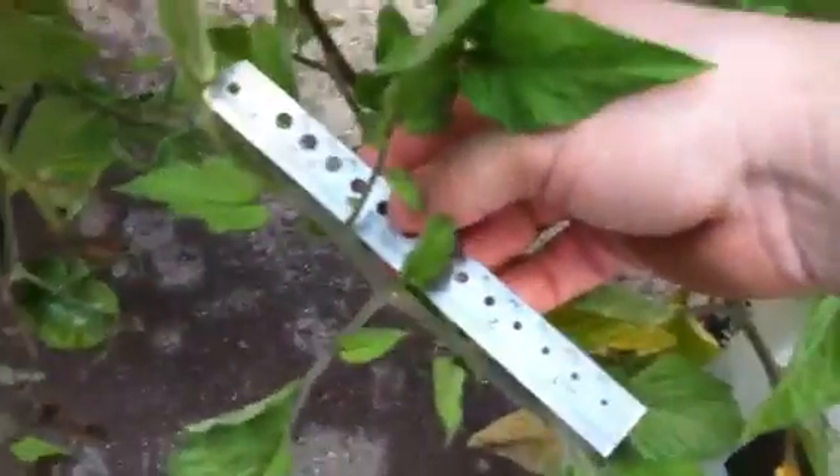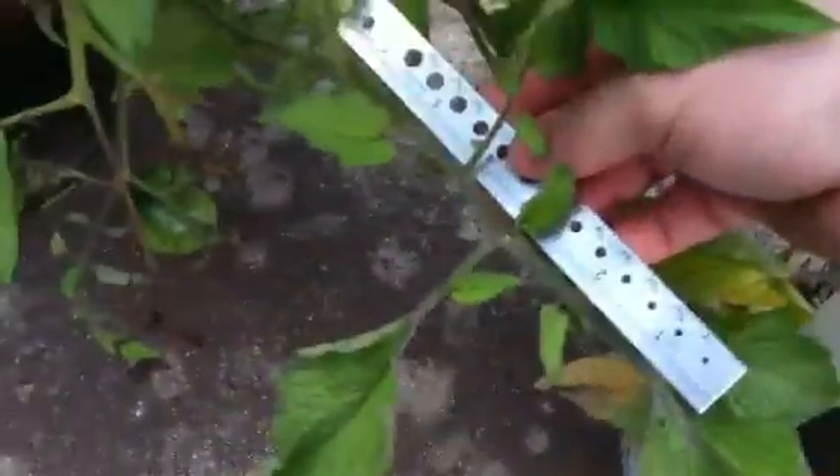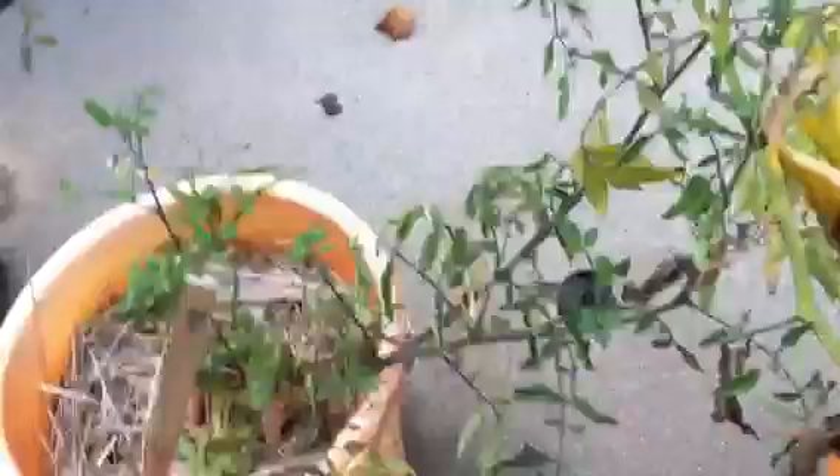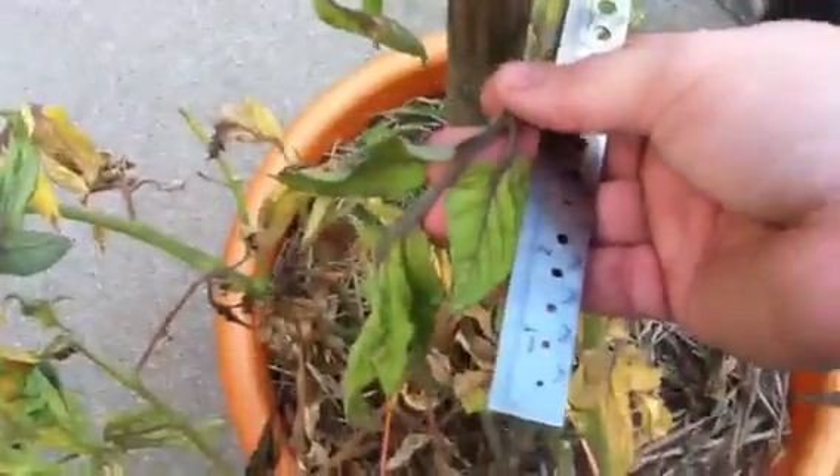I'll come over here to Monk, and we'll see the inter-node length on that — well over six inches. A lovely plant, potato leaf. Now this is Brandywine Yellow. You can see the node spacing on that. The inter-node length is also about four inches, and the inter-node is, once again, well over six inches.